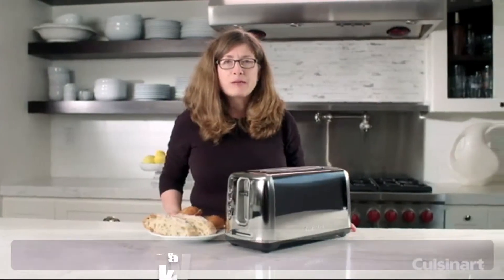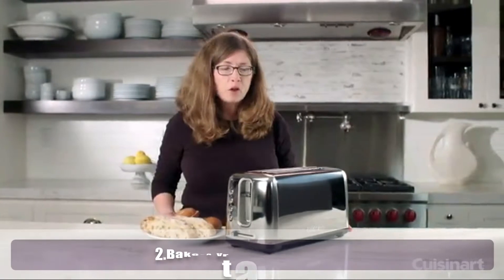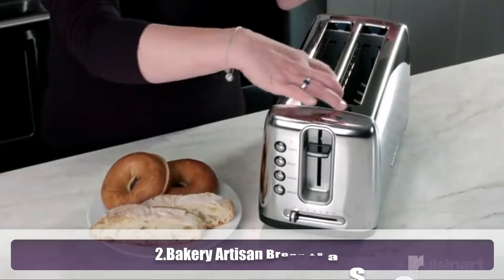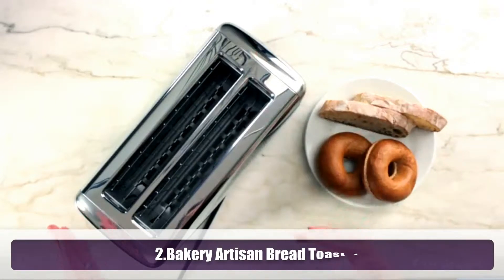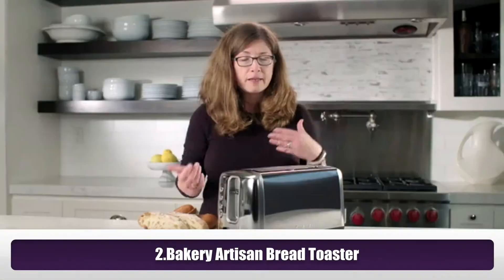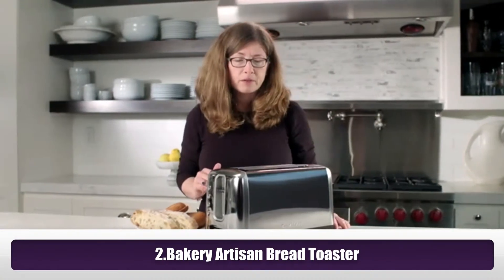Hi, I'm Mary Rogers and this is the Cuisinart Artisan Bread Long Slot Toaster. The great thing about it is it has two really long slots, so if you like to buy more typical artisan style breads, you can easily toast them in the toaster.